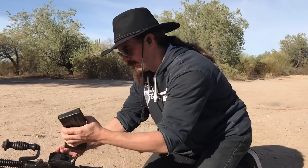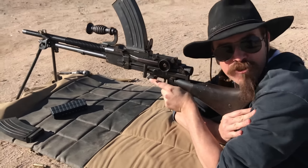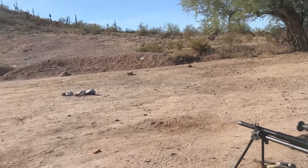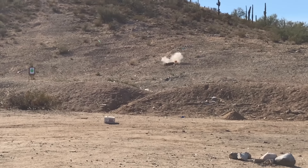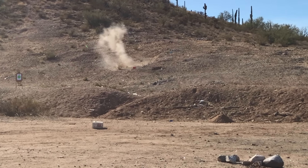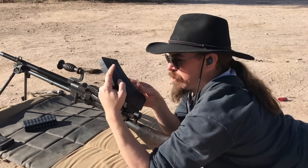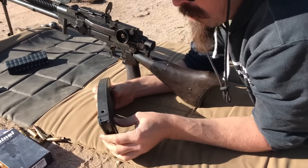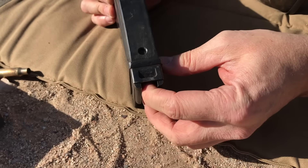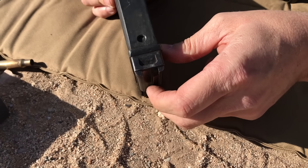Go ahead and empty the magazine. As long as I aim just a little bit low, I'm actually able to hit that red bucket without any trouble. According to my magazine, I am out of ammunition - because if you look at this up close, we have a round counter in the back of the magazine. Those are numbers that are on the follower, so as the follower goes up, it'll tell me I've got one, two, three rounds, or zero remaining.